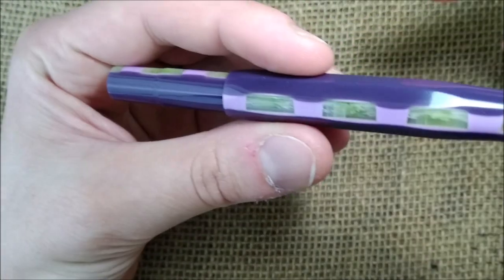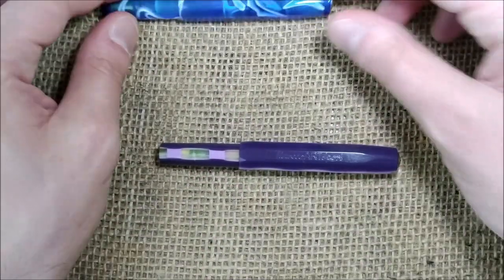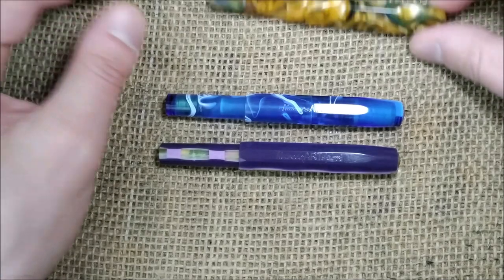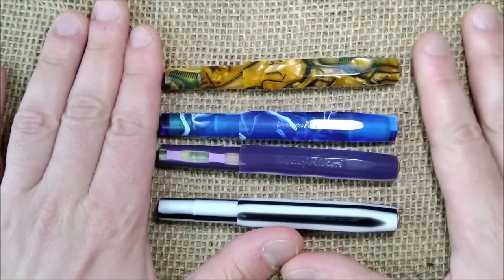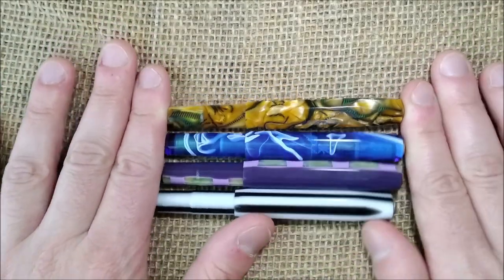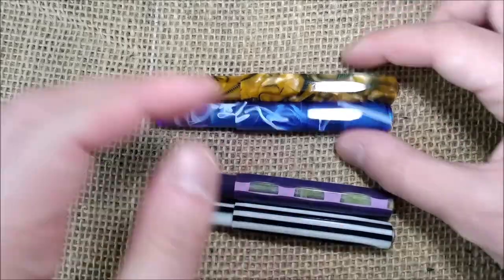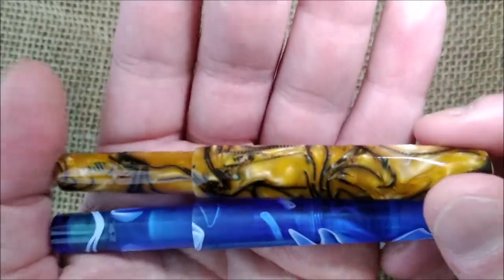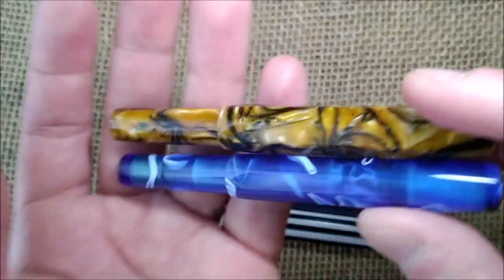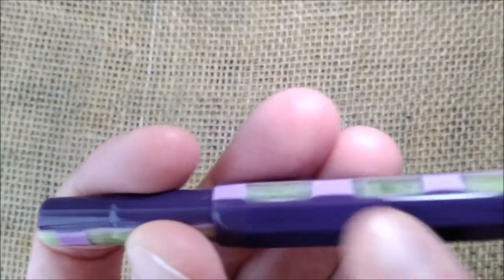This pen's finish is called Samba and it came in a collection with its brothers or sisters — the Blues, the Mumble, and Tango. All of them had music names. This Samba is very different from all the others. You can see some similarities between these two because they both have some swirls in the materials — not exactly similar — but this one has stripes in a very different approach because of the other colors.